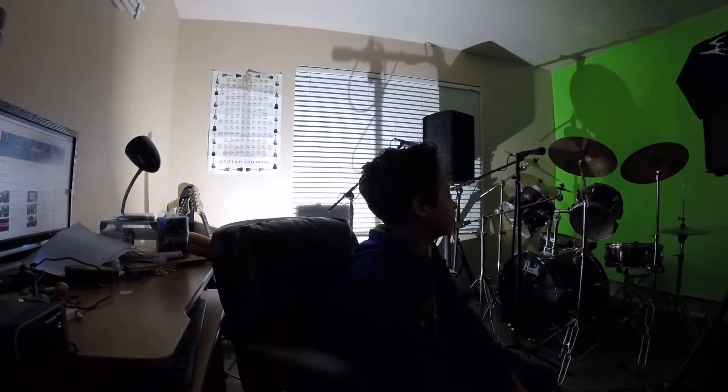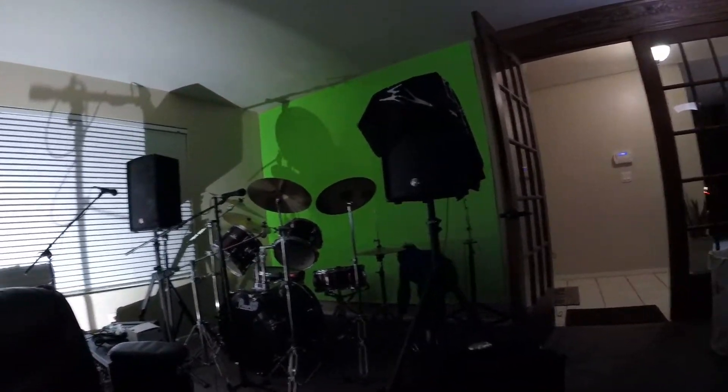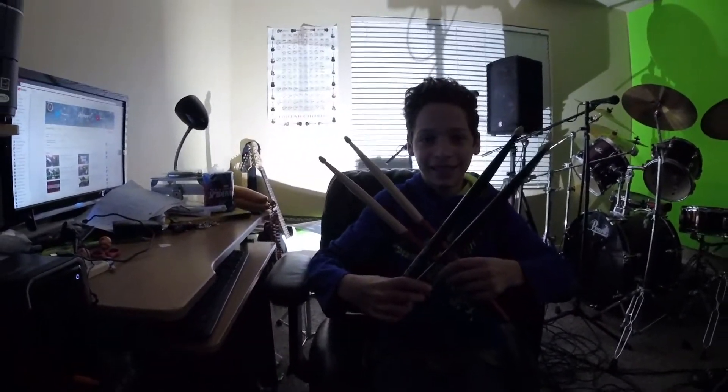Hey guys! I got a new camera recently and I was trying to figure out how to work it. I also got a mixer, so I'm trying to figure out how that works too. Oh yeah, he's gonna show you what he got for Christmas.